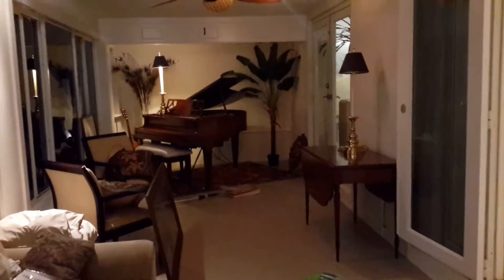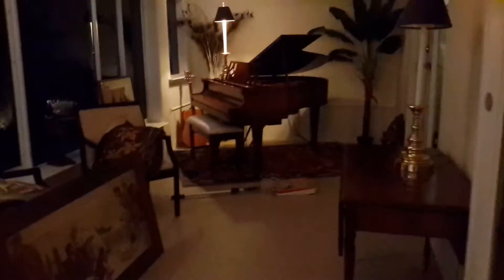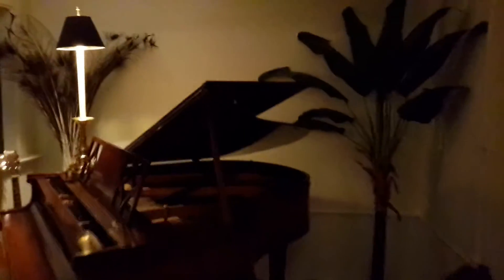The floors are done in the Florida room and I've got artwork that I'm bringing in. I'm trying to figure out what I want to do with it — the piano we put at an angle.